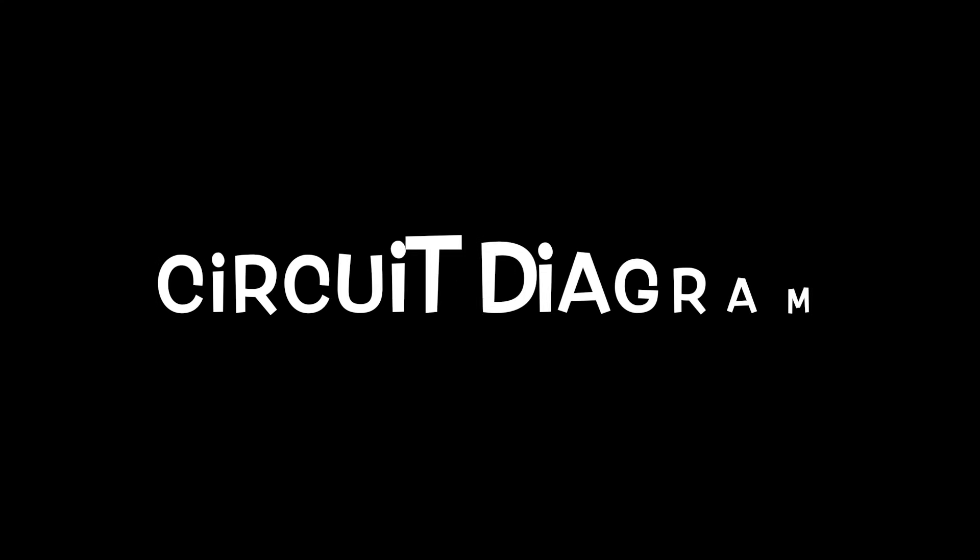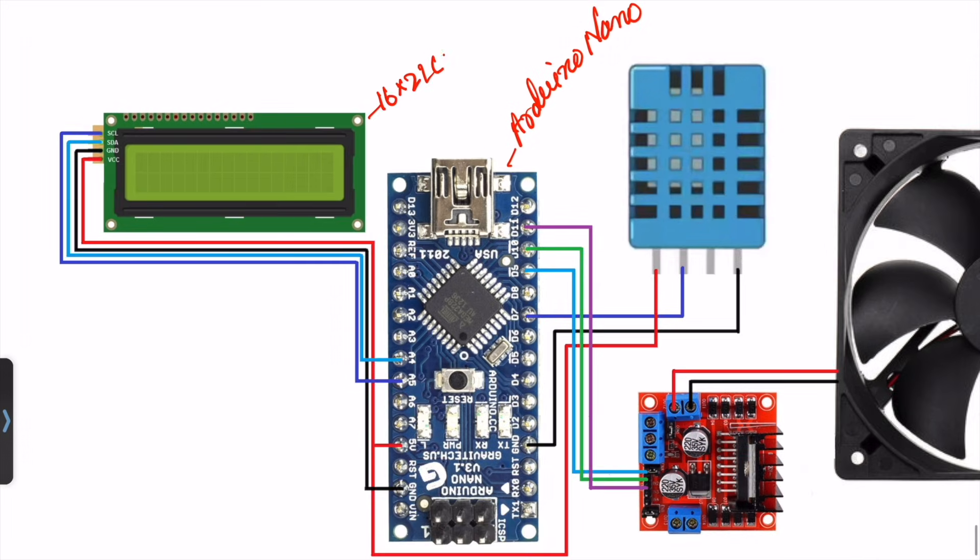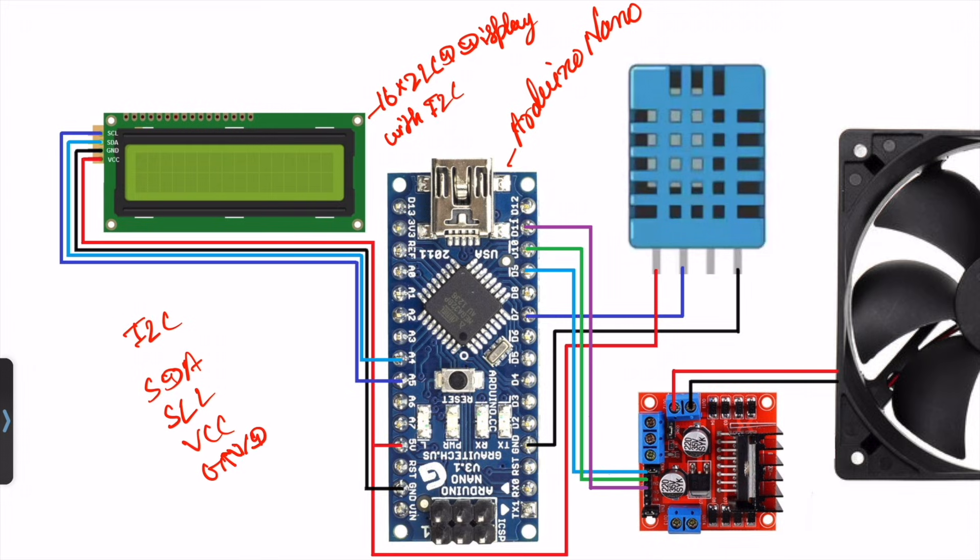Now we explain the circuit diagram. Here is the Arduino Nano microcontroller board. On the left-hand side I use the 16x2 LCD display with I2C. I2C requires only 4 wires: SDA, SCL, VCC, and ground. The SCL will be connected to pin A5, SDA will be connected to A4, VCC connected to 5V, and ground connected to ground.